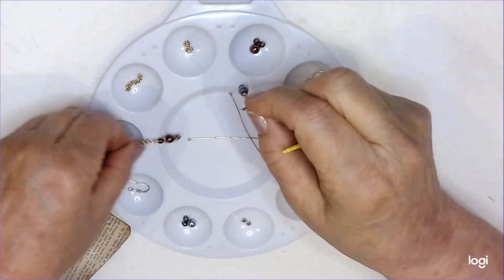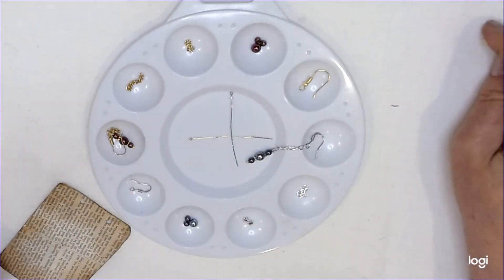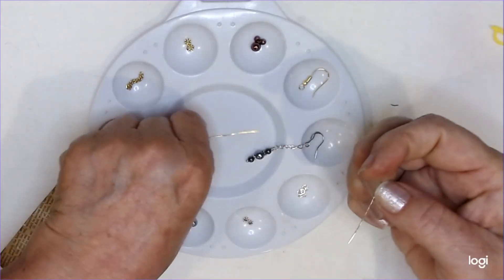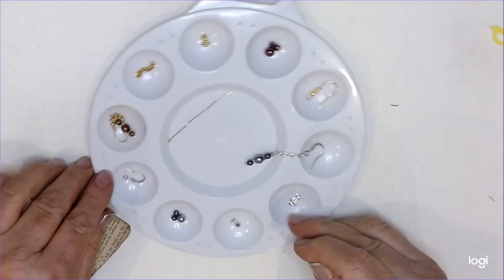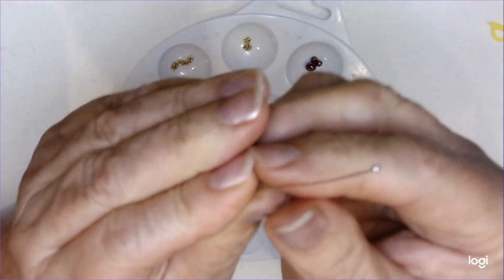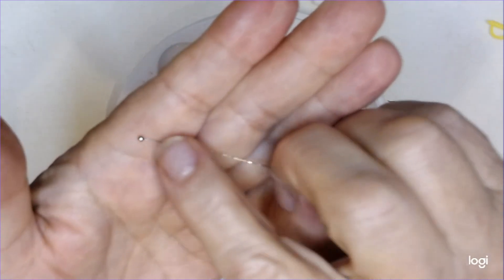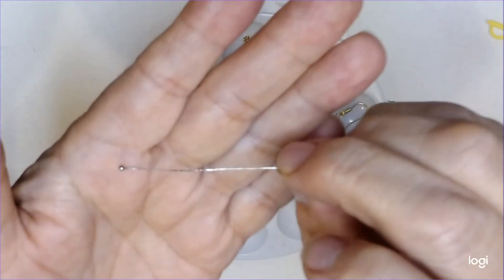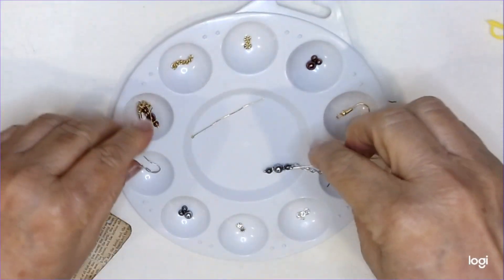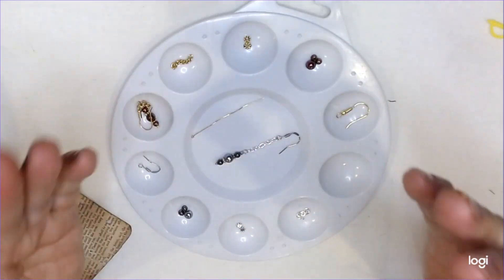I'm going to put this over here, and I'll put this right here because we'll make this one first. So all the gold goes on one side, all the silver's on the other. So what I have to start with is one of these round nose pieces of wire. I forget what they're called, but that's okay — at least if I show you, you know what they are.